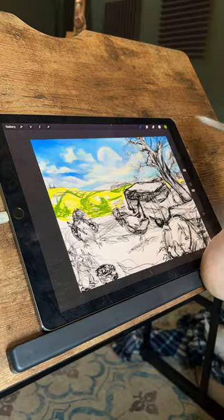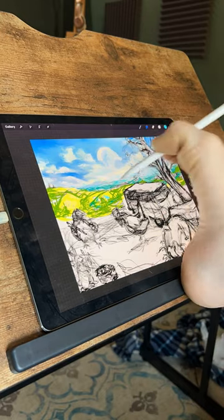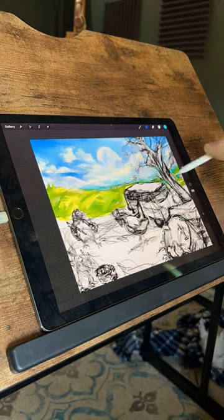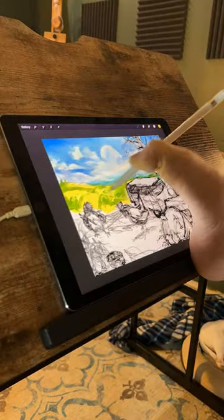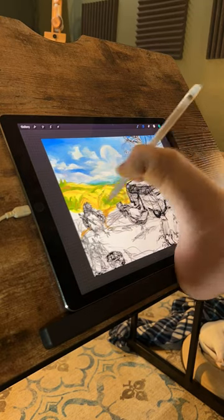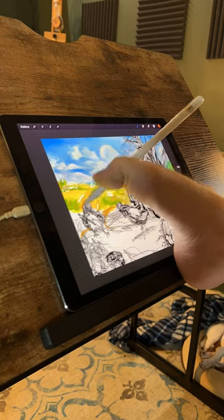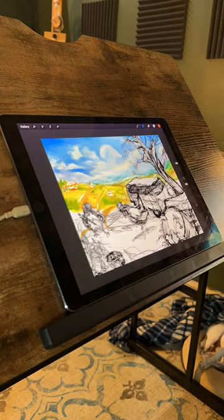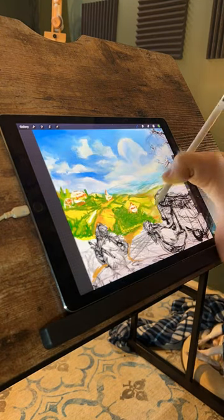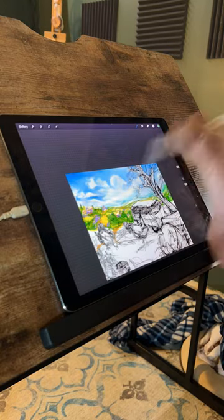Drawing inspiration from the idyllic landscapes of my surroundings, I weave elements of my environment into the scenery. The rolling hills take shape, mirroring the undulating terrain outside my studio window, adorned with patches of cultivated farmland and verdant pastures. Each stroke of color captures the essence of their rural beauty, reflecting the quaint charm of neighboring communities. Remaining faithful to my signature impressionistic style, I infuse the canvas with shapes and hues that hint at the presence of settlements nestled amidst the sprawling farmland.